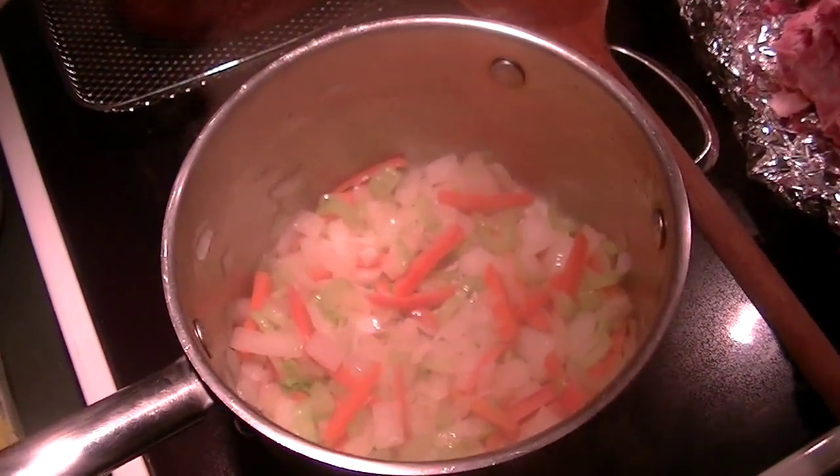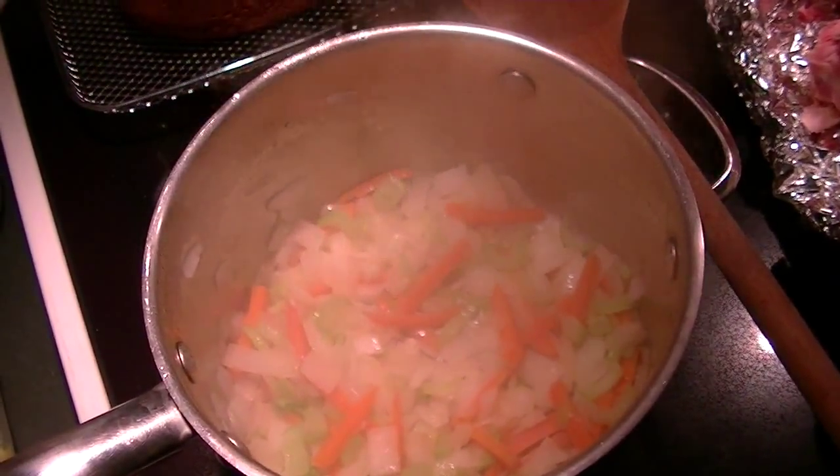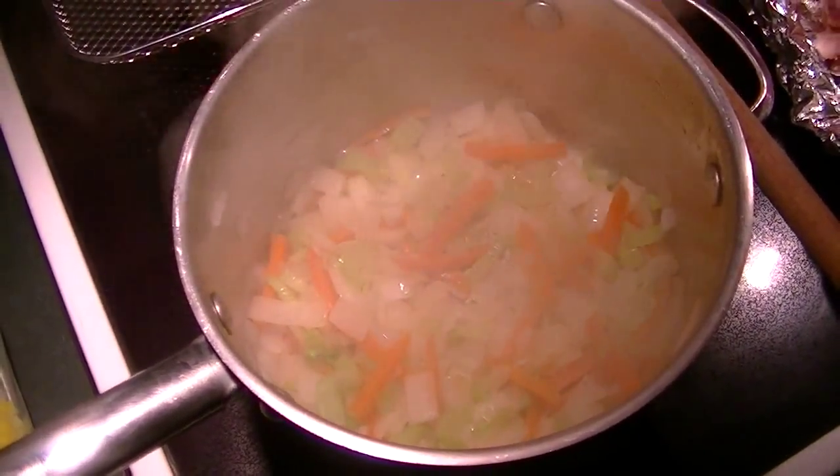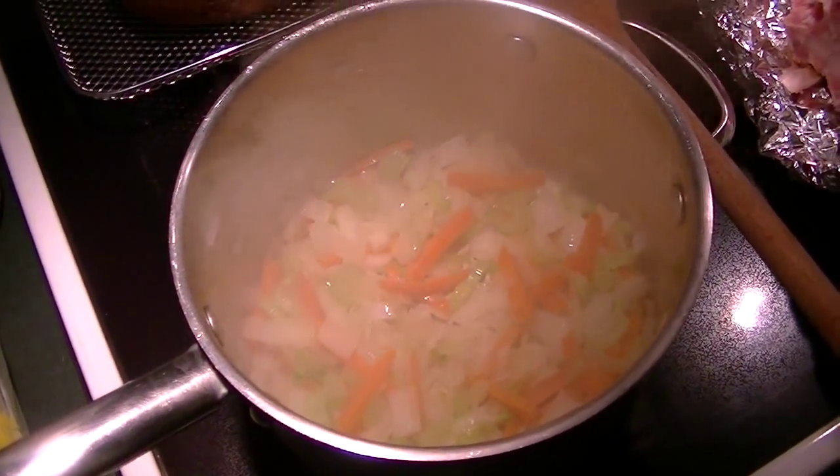I've steamed up the trinity — well, not the Holy Trinity from down south, so there's no green pepper. It's onion, celery, and carrots.